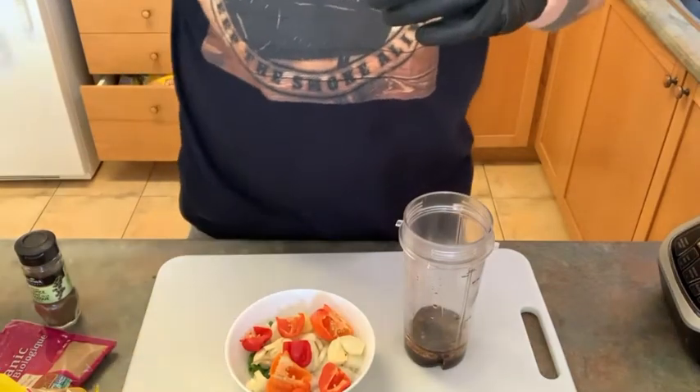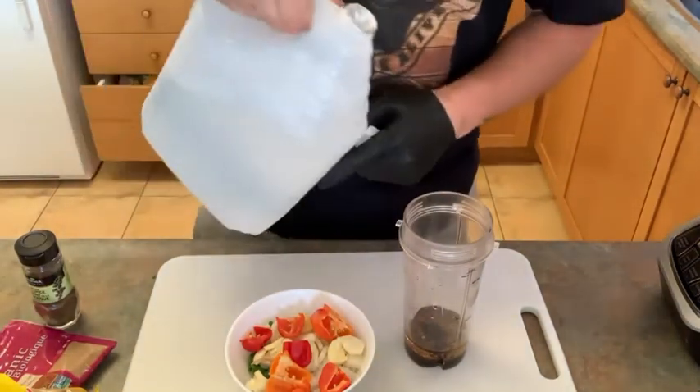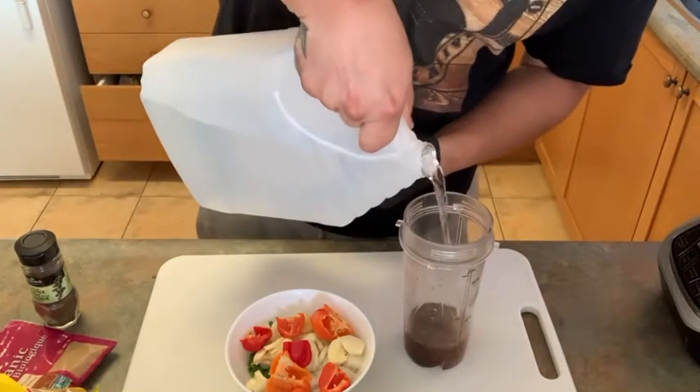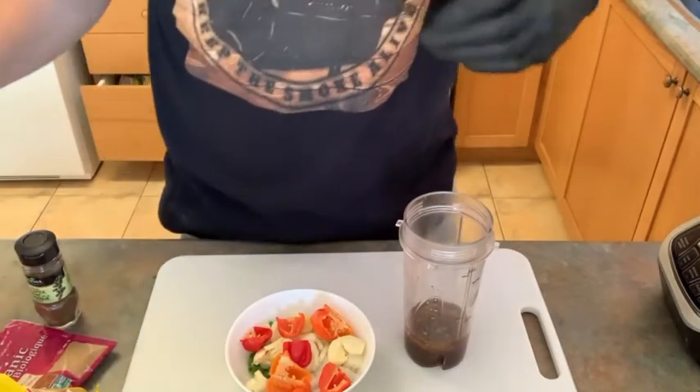Then we're going to go in with some vinegar. Now, I usually would use apple cider vinegar. Completely forgot to buy some. My bad — it is what it is.